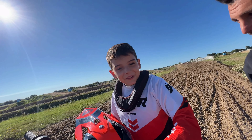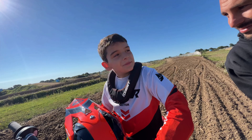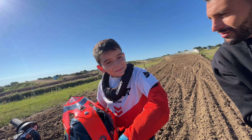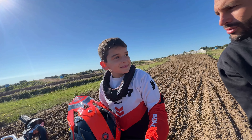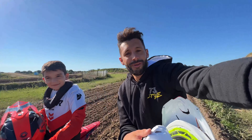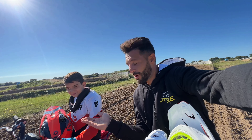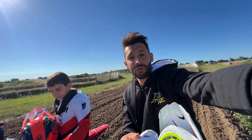T'en as pensé quoi, Tinoa, d'une moto ? C'était bien, puisque c'était une E5 GasGas et puis elle va plus vite que la mienne. Ouais, et j'ai vu que t'allais vite avec la moto en plus. Ben oui, parce que je suis bien à l'aise. Et la puissance, t'en as pensé quoi ? Elle allait vite. Les sensations sont bonnes. Un pilote qui roule pour la première fois sur une électrique, avec un retour positif.